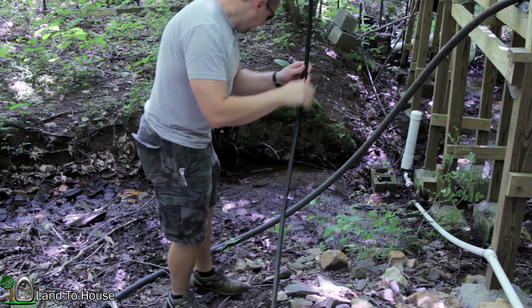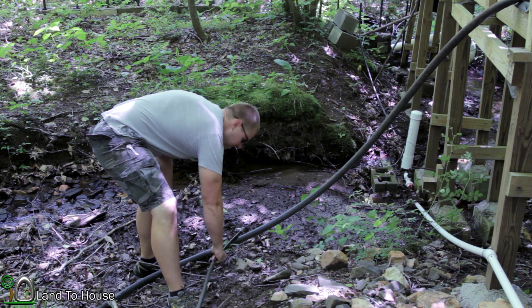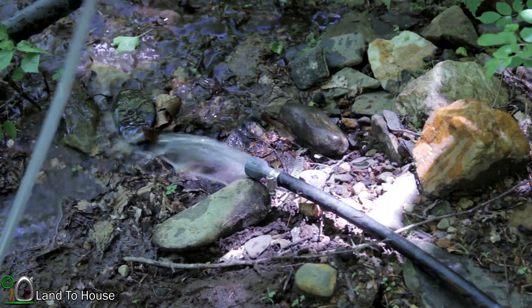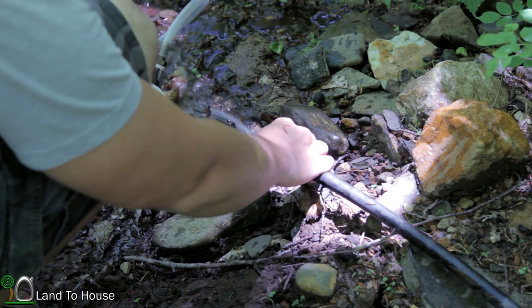I'm going to drop the hose and see if it pulls the siphon. I pulled the siphon the good old fashioned way. Let's see what we get here.